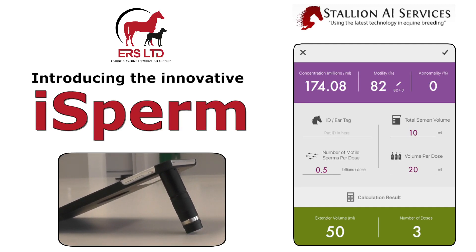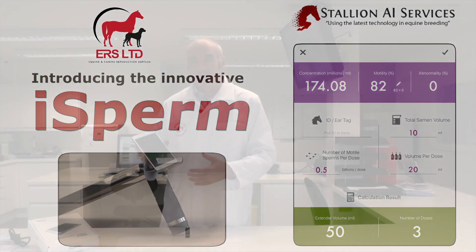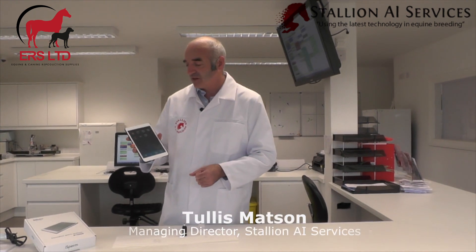I'd like to introduce this new product we're just about to launch. It's called the iSperm and it's for analyzing semen — the motility and the concentration of equine semen. It can do bovine and porcine as well.